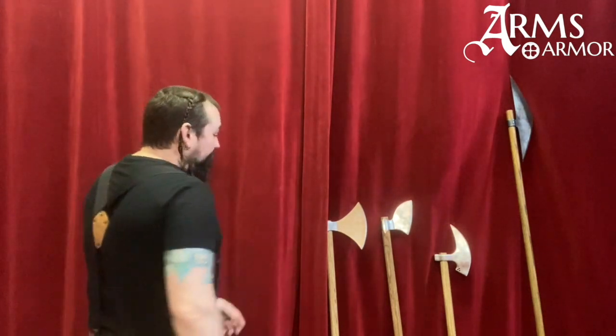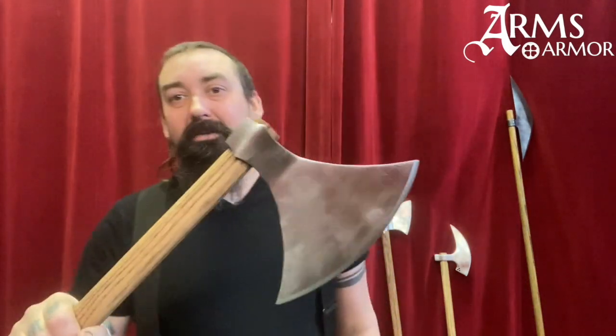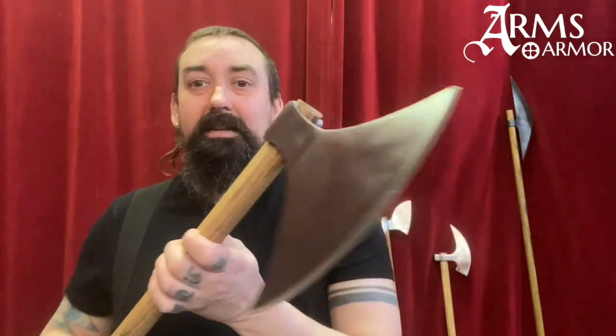First of all, I want to show you some axes that are related to sparths, or that might be considered sparths in various contexts. The first one here is our Arms and Armor Type M Dane axe.